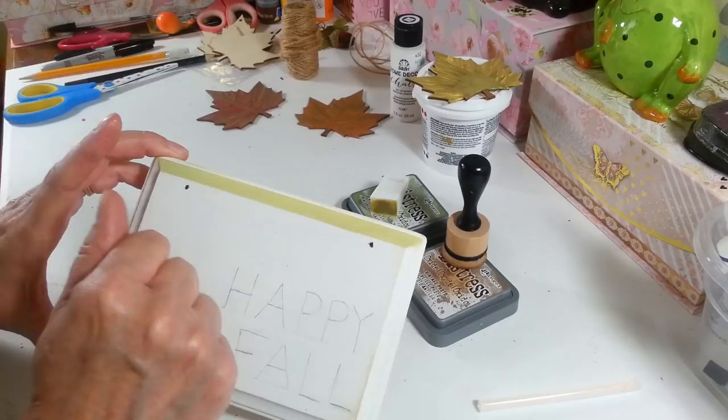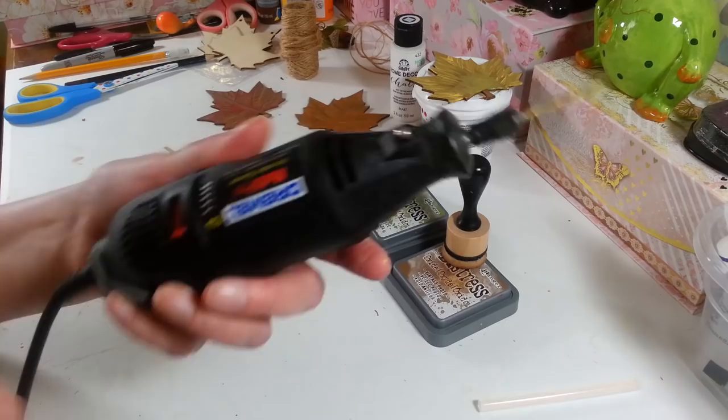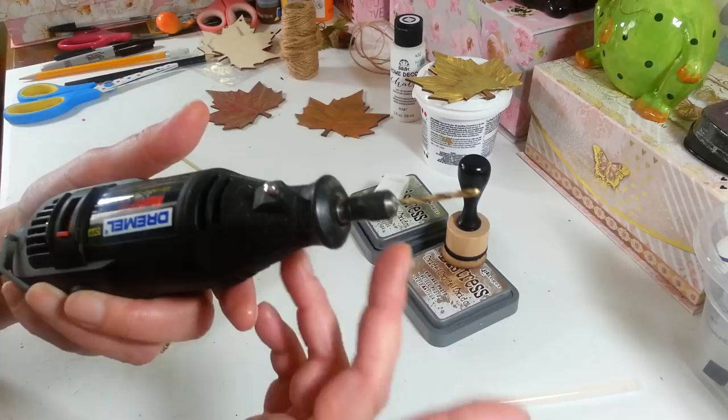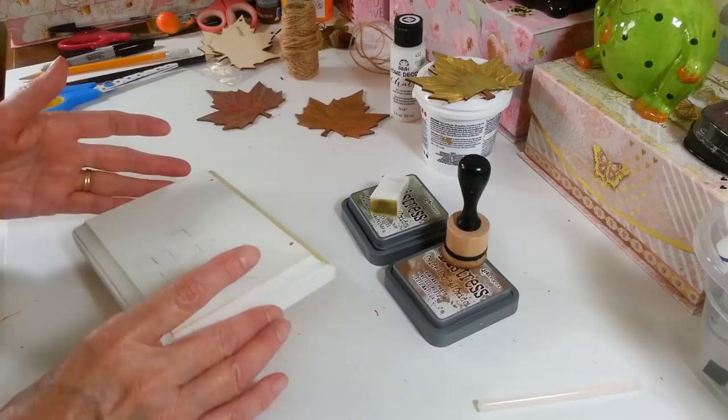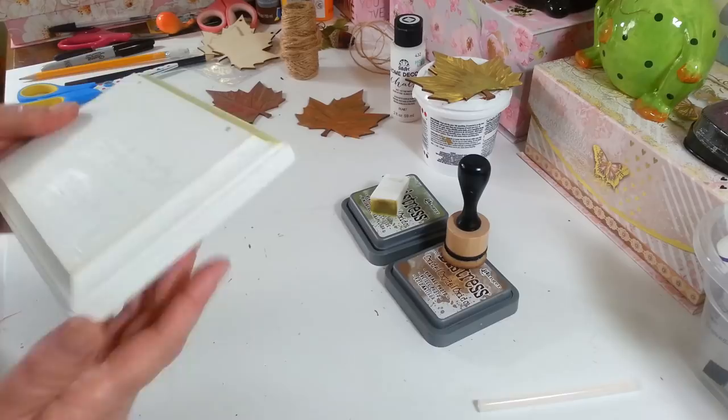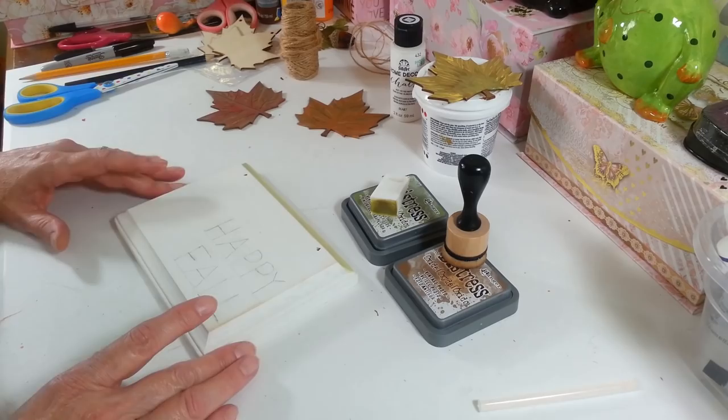I drilled two holes in here with my little Dremel. If anyone doesn't know what a Dremel is, it's a little tool — you can put a sanding attachment on it, a cutting tool, all kinds of stuff. I usually just keep this drill bit in here all the time because it's the one I like for all my craft projects. If you don't have a drill, you could just take the jute string and hot glue it really well on the back since these are not heavy at all.